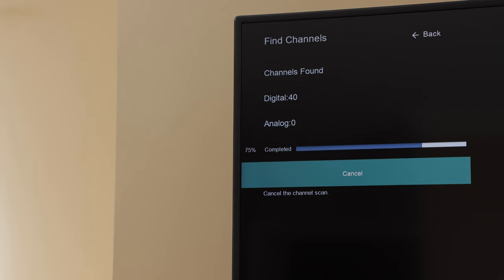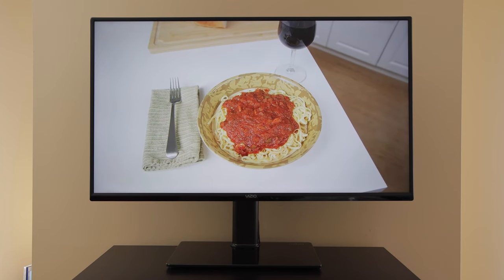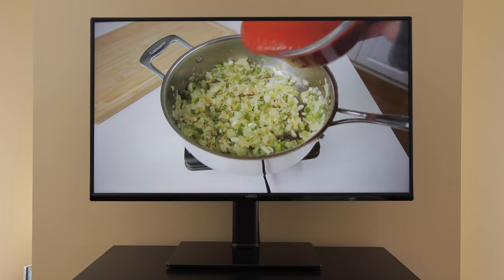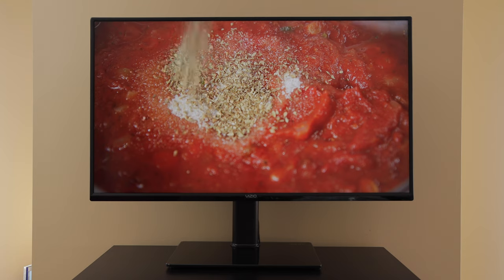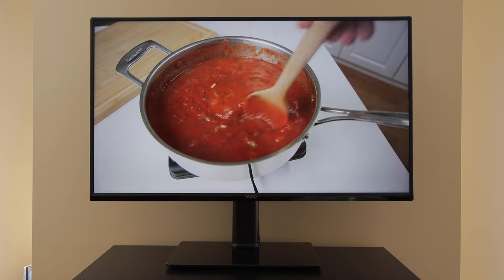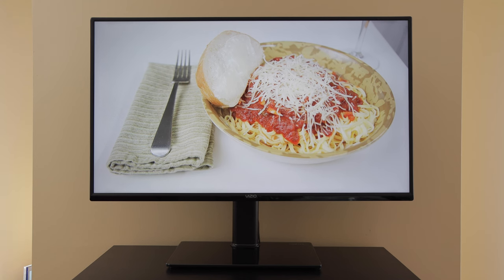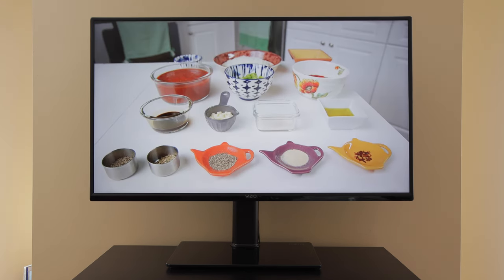After scanning was complete, my TV found 40 digital channels. Some of them were in standard definition, but I'm happy to report that it found all of my local stations in high definition, including NBC, Fox, CBS, ABC, and PBS. The channels looked great. Best of all, I now get all of these channels for free without paying for expensive cable.